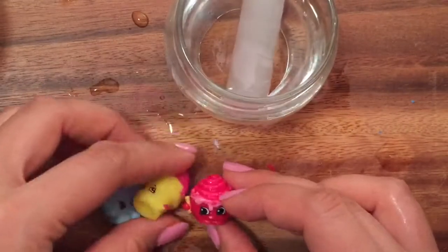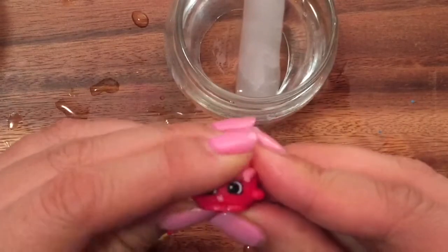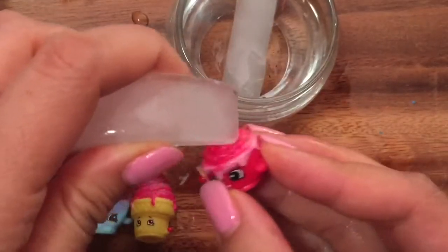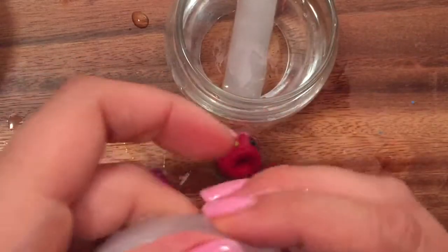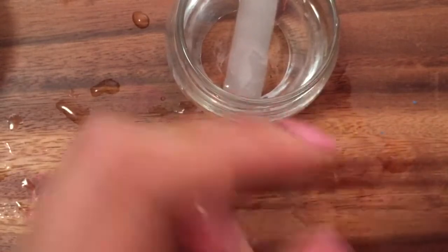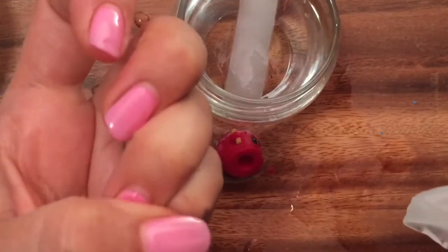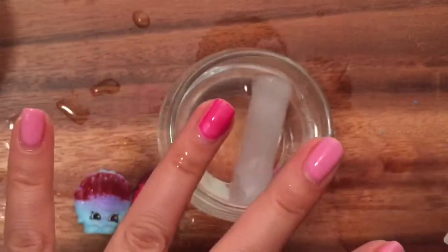We can stick all of them in. And if you want to change them back, you can just apply some heat from your hands and then they change back. This is my nail and I am going to change the color of my nail polish using the same ice cube. And then if I use the heat from my hand, you can change it back. And if I stick my finger in the water, it's pink again.